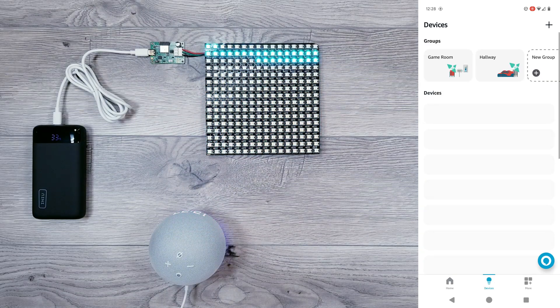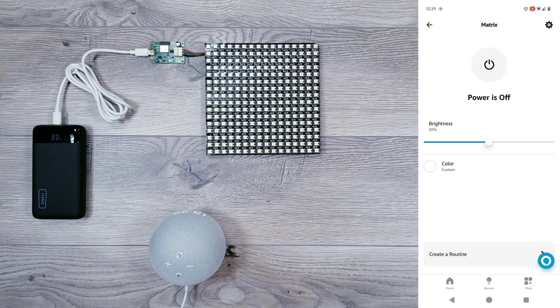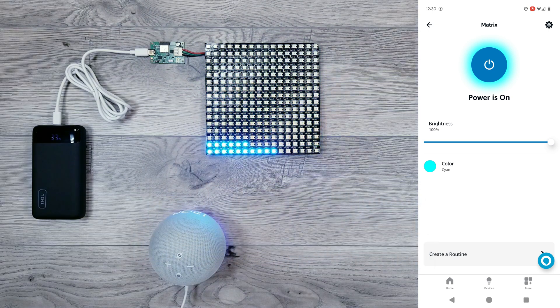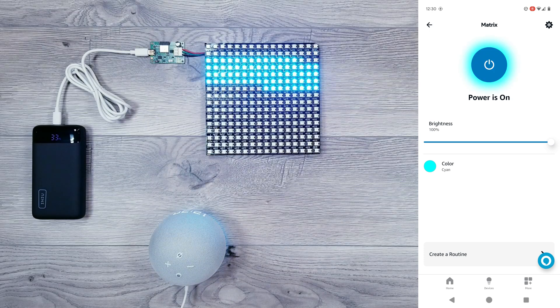I'll be going back to the devices and finding our newly added Matrix, and from the app I can control basic functions such as on and off, brightness, or choosing what color. Voice function will be able to work the exact same way. Turn Matrix off. Turn Matrix on. Turn Matrix to green. Turn Matrix to turquoise.